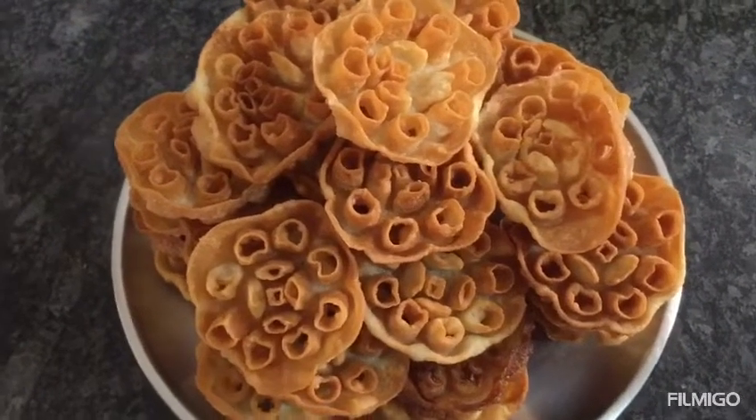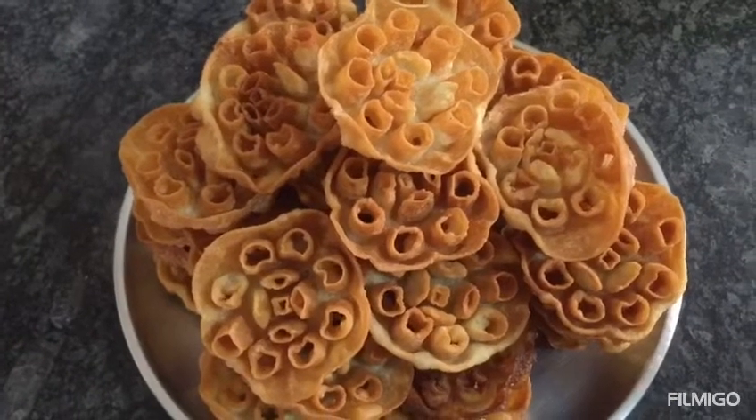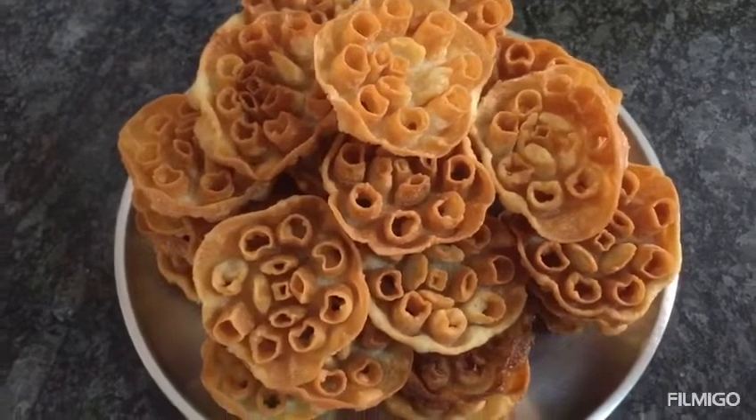Hello friends, how are you? Welcome to Umayal's Queen's Amayal. Now, let's talk about a snack variety in our kitchen.